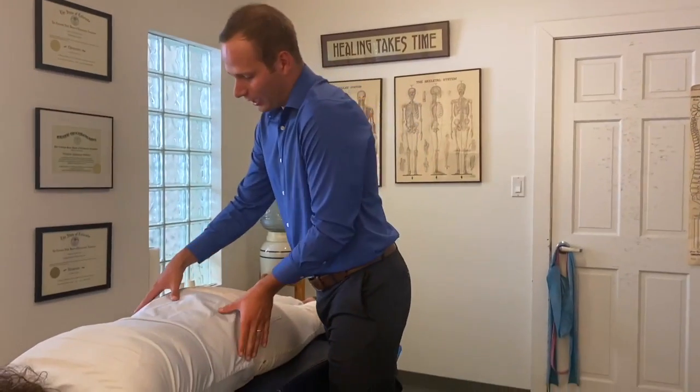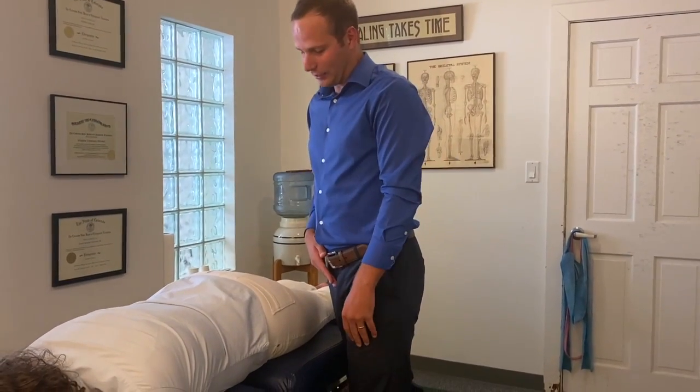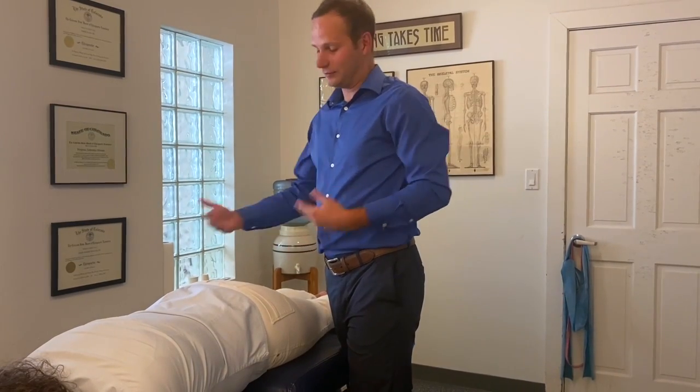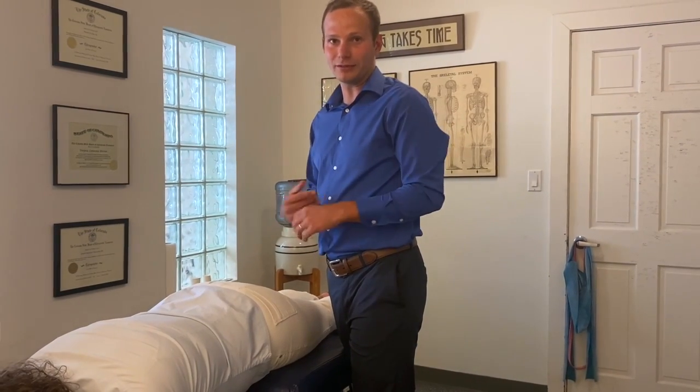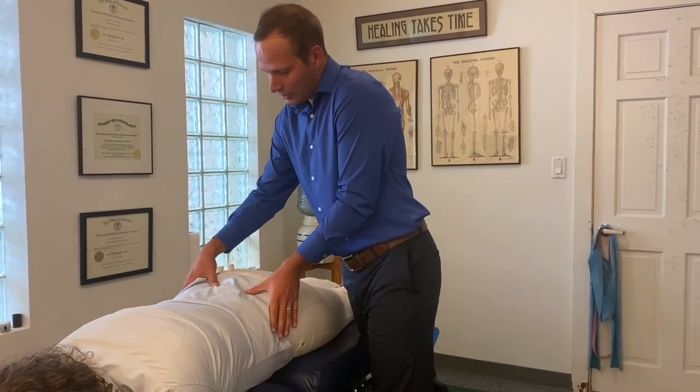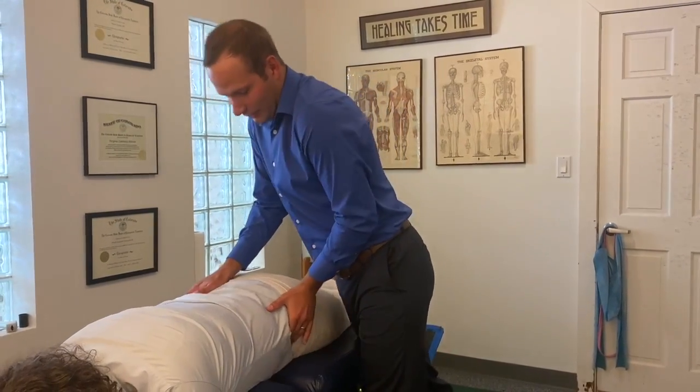With this I'm able to apply the right vector and use the right lever of the pelvis to make sure that this misalignment goes back to its correct position. Right here her pelvis is going backwards, so I'm just going to push a little right here and there.